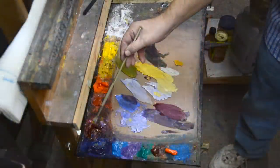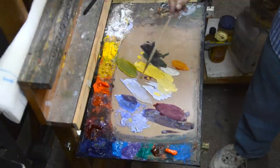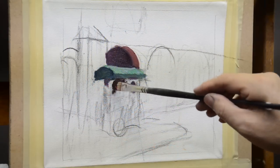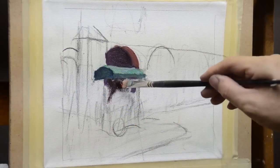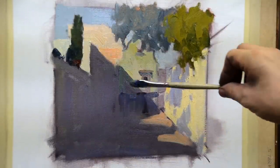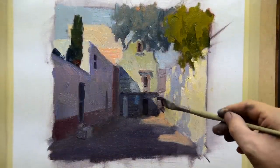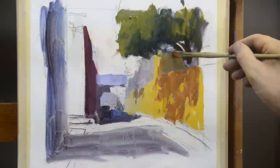We'll also learn the thought process of mixing color — how to simplify and choose a color that works in your painting, not just copying what you see from the photograph. The goal in mixing color is to suggest the light on the form or objects, and sometimes that means coming up with a different color than the photograph gives you.